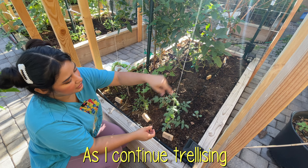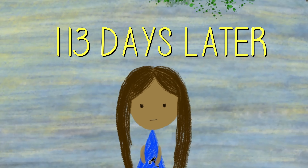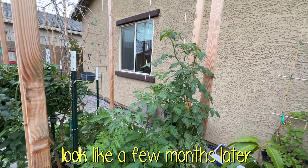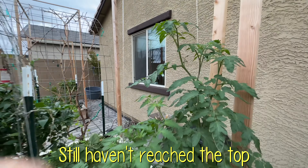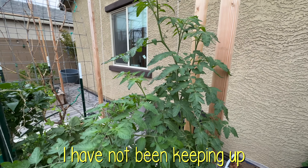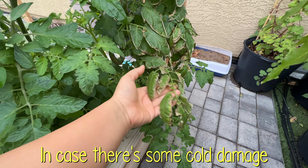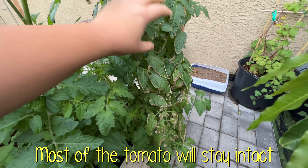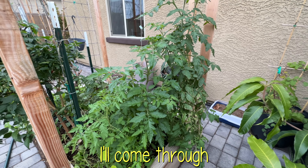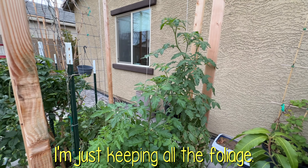Here's what the tomato trellises look like a few months later. These tomato plants still haven't reached the top but they're already starting to flower. Truthfully I have not been keeping up with pruning only because it's winter time in the low desert right now — in case there's some cold damage, most of the tomato will stay intact. In a few weeks once it starts warming up I'll come through and prune off any unnecessary suckers, but for right now I'm just keeping all the foliage.